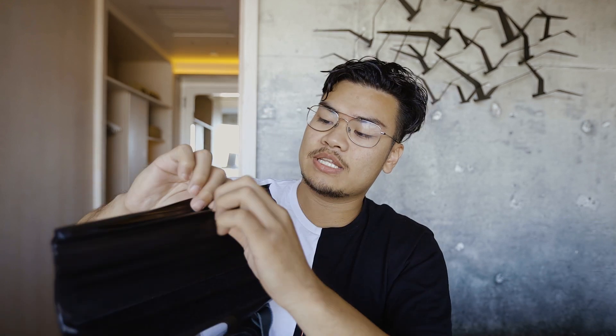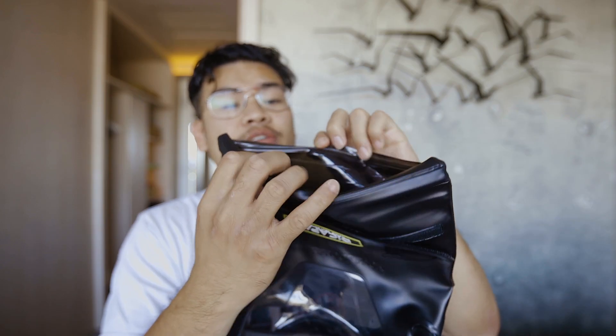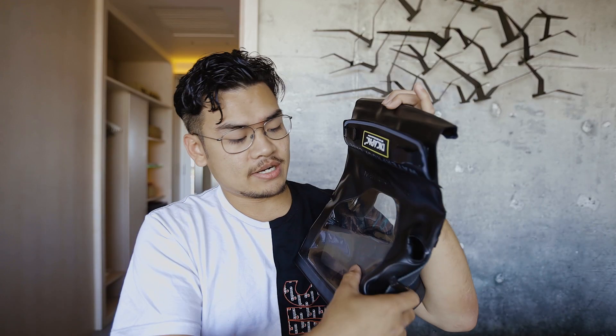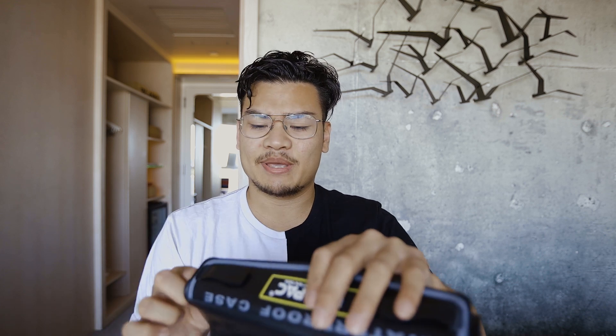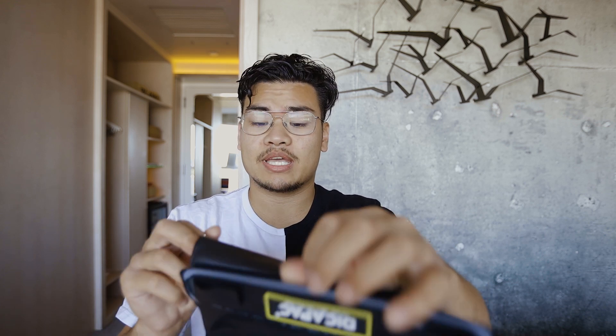Let's talk about the design of this bag first. Basically, how it makes your camera waterproof is it starts off with a ziplock-bag-like material. You start up here and zip the bag — before you start, you want to make sure that when your camera's inside, you push out all the air so it gets a tighter space for you to actually use the camera. Then you put it in the ziplock bag.